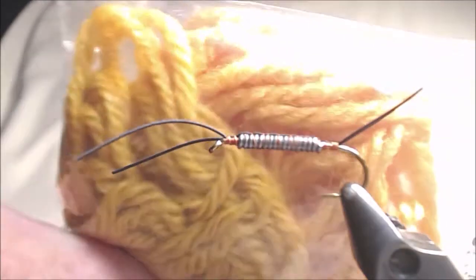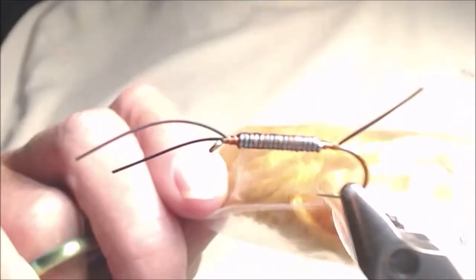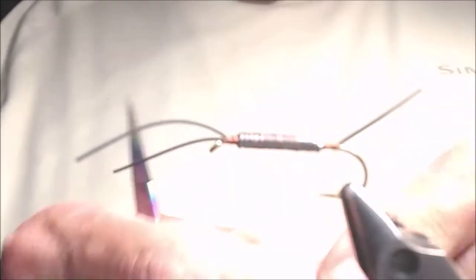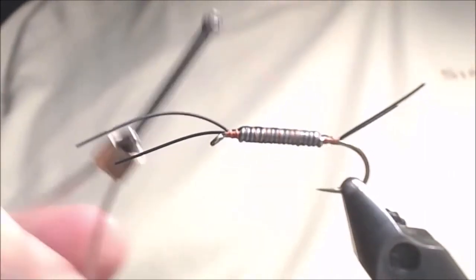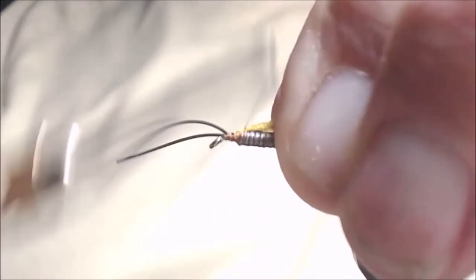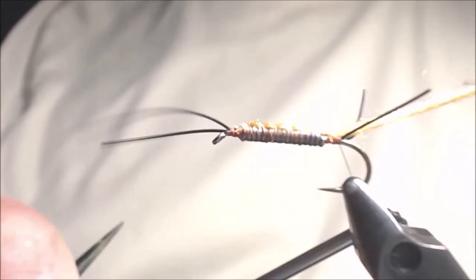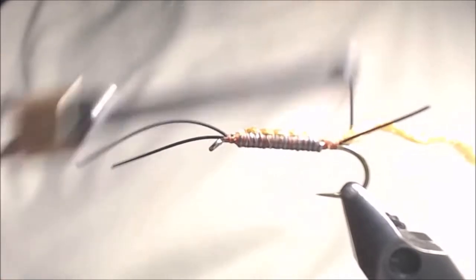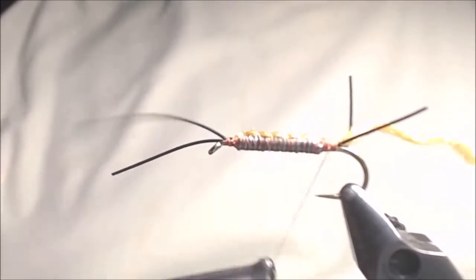For the body of the fly, I'm going to be using a golden yarn — this is some that's prepared at Hardgroves. I'm not sure whether you can buy this, but any kind of golden yarn would work fine. From that yarn, there are four strands in each piece. I'm going to take just one individual strand and tie it in right behind the eye, then go down to a point on the shank right above the barb. There's a little drop off here, so we'll build up a little slope to keep our material from sliding as we bring it forward.